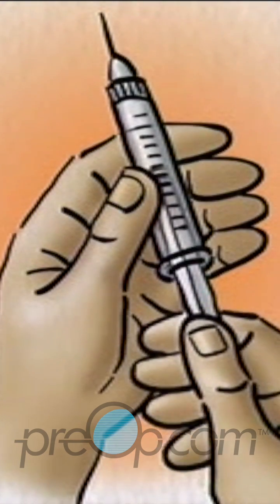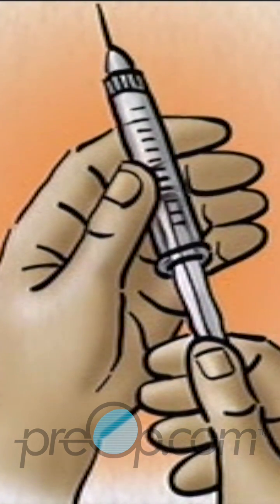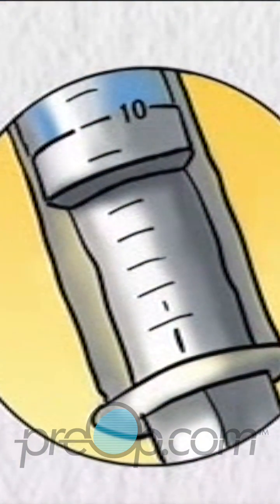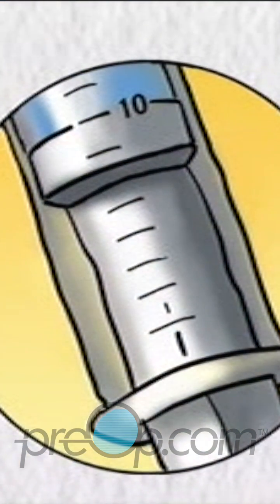Pull back the plunger of the syringe to the dose of the shorter acting clear insulin. In this example, 10 units. You now have 10 units of air in the syringe.